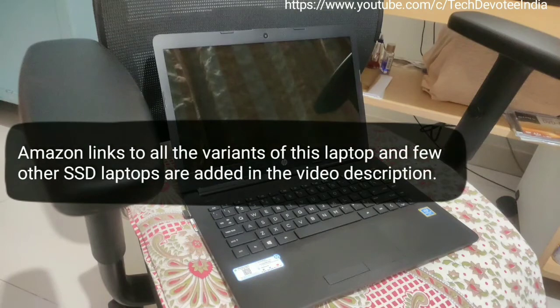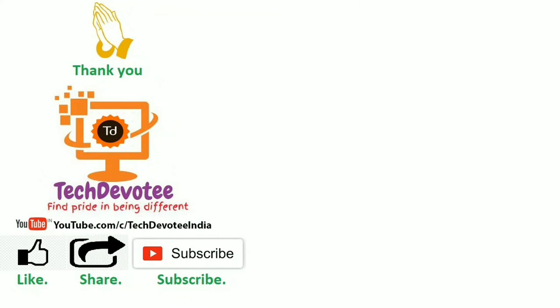That's my review of HP Notebook CS0018TU. Thanks for watching. Hope you find it useful. If yes, please do not forget to hit the like button and share it. Hope to see you in my next video soon.